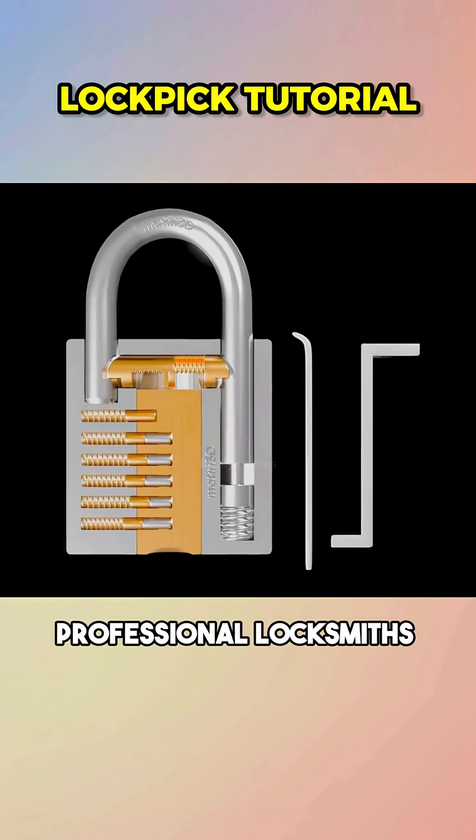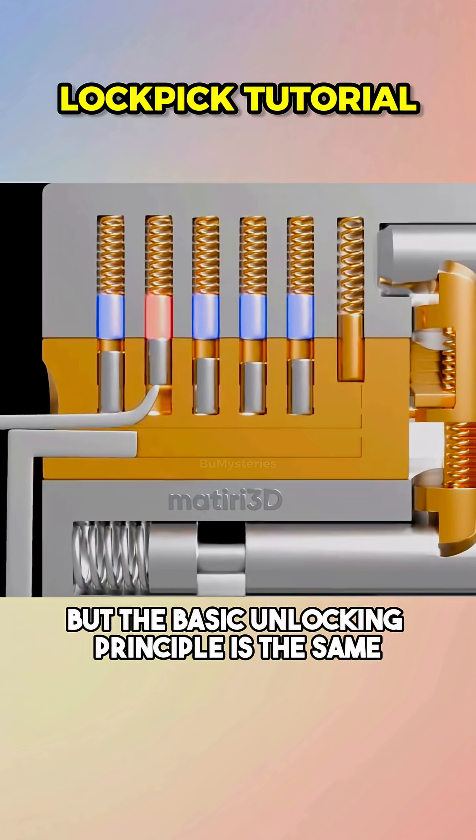Of course, professional locksmiths use more specialized tools, but the basic unlocking principle is the same.